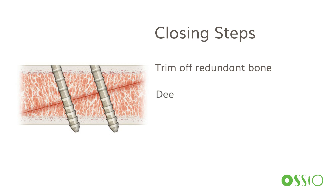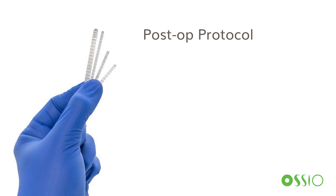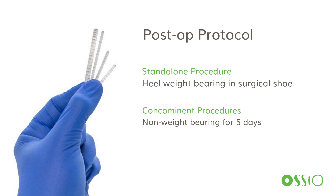Deep capsular closure and subcutaneous and skin closure per your normal routine. The typical post-op protocol for us would be, depending on the patient, sometimes allowing heel weight-bearing right away in a surgical shoe if this is the only procedure done. Frequently this is combined with other procedures, so there will be non-weight-bearing for five days in a Jones splint, then typically transitioning to weight-bearing in a boot starting one week after surgery.